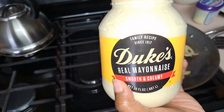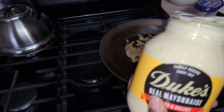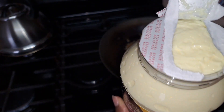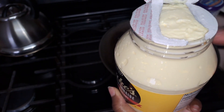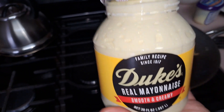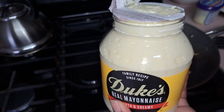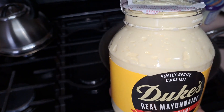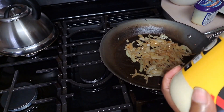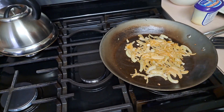Also I wanted to show you all — I just bought this Duke's mayo today. Look how full it is! I have never bought a mayonnaise jar that was this full. I got this from H-E-B — shout out to H-E-B, Trader Joe's, Central Market, and Kroger: my top four favorite stores to shop at.